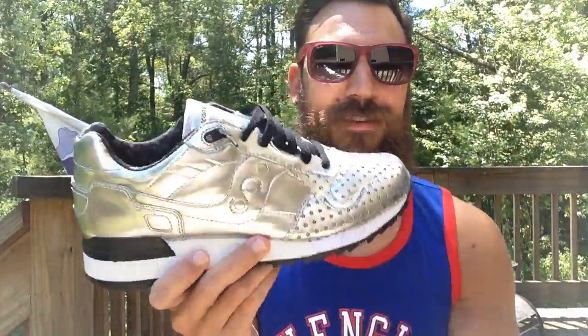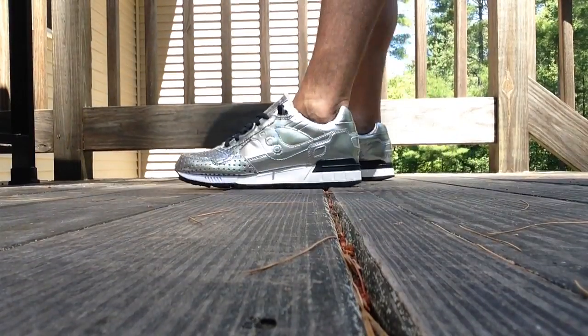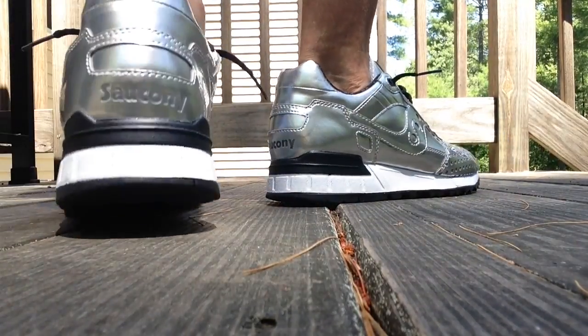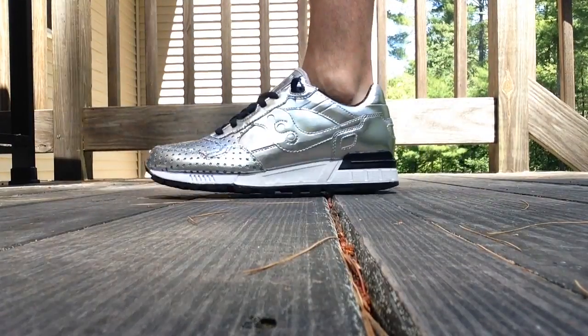So let me go ahead and throw these on feet for you guys. All right guys, here they are on feet. These seriously pop. These are fun for this weekend, 4th of July weekend, because everyone's wearing bright colors — red, white, and blue, stars. So this is kind of like a firework shoe, if you will.